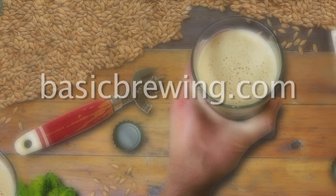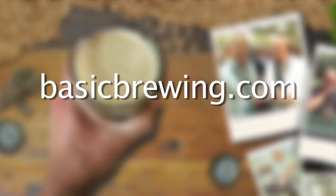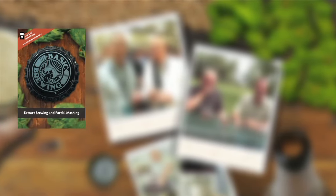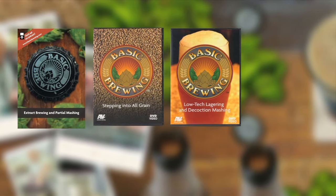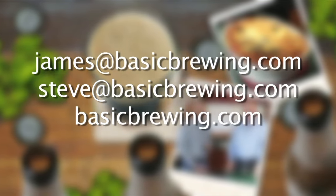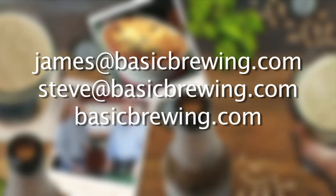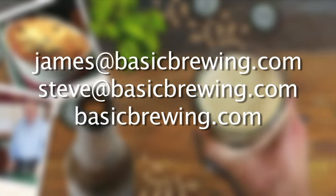Come and visit us on the web at basicbrewing.com, where you can find archive lists of both our audio and video podcasts on home brewing. You can also find our DVDs: Extract Brewing and Partial Mashing, Stepping into All-Grain, Low-Tech Lagering and Decoction Mashing, Introduction to Wine Kits, and our Basic Brewing Brewer's Logbook, where you can track and log up to 50 batches of beer. Drop us a line — we'd love to hear from you at james@basicbrewing.com, steve@basicbrewing.com, or use the contact form on basicbrewing.com.